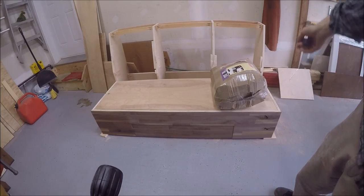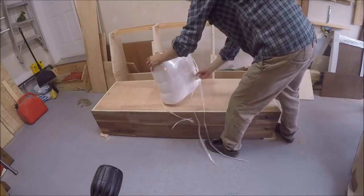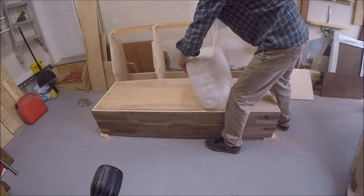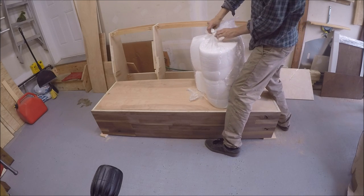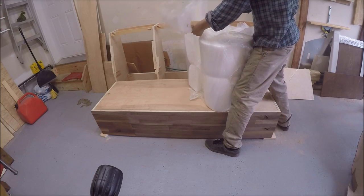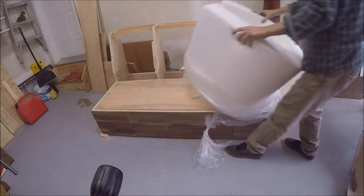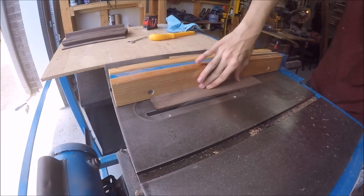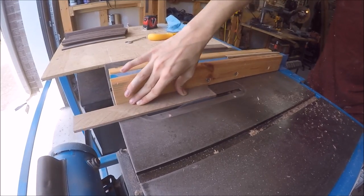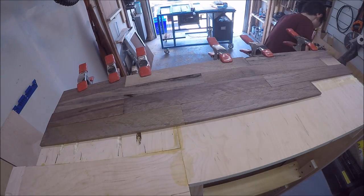I got a special little package in the mail today. I'm very excited to make this video — I can't wait to see the camera. I'm so excited to see the camera.